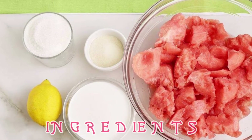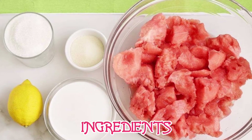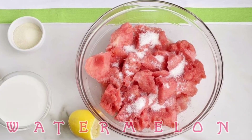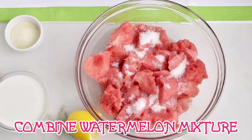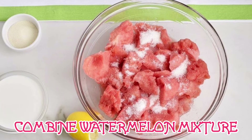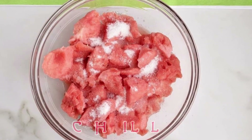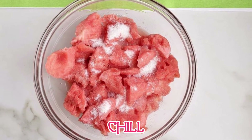To make watermelon sherbet, you will need the following ingredients. In a large bowl, combine eight cups of chopped watermelon with one and one-half cups of sugar and one-half cup of lemon juice. Place the bowl in the refrigerator for 30 minutes to chill.